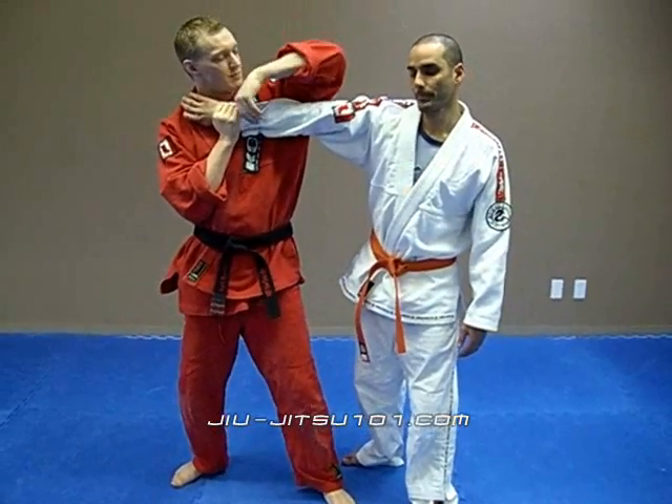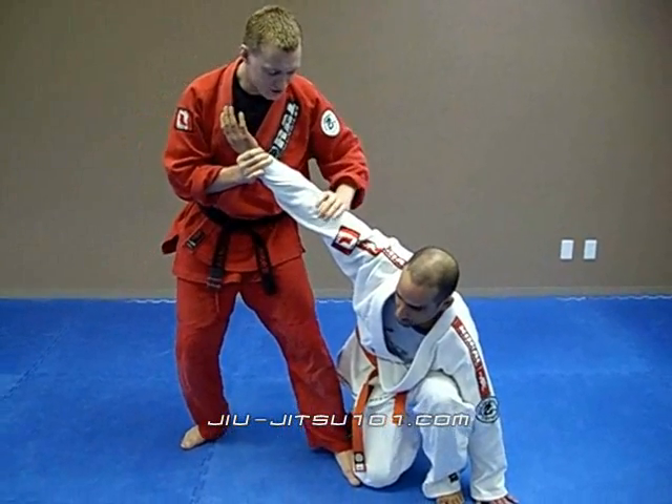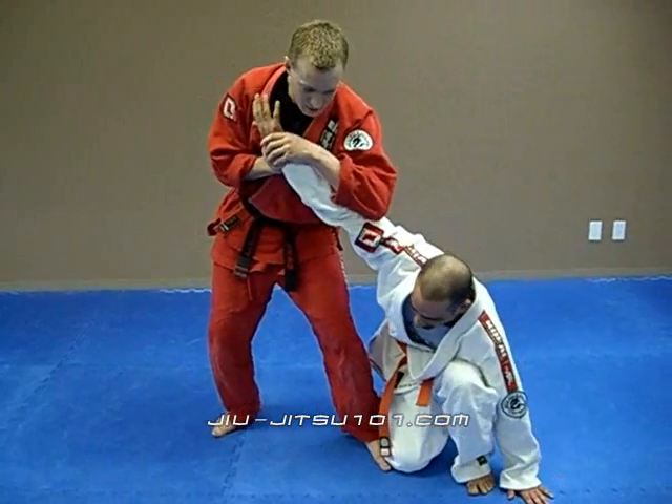I'm now going to position my elbow and clinch it towards my body, adding pressure — straight arm. As you can see, the arm bends here and stops there. Now I'm trying to add extra pressure to get the tap.